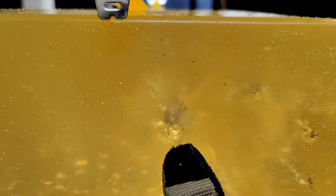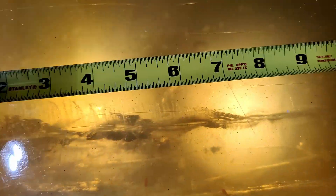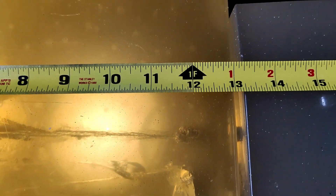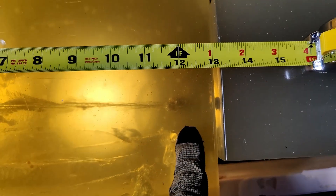Here are our 124 grain Plus P HST 9mm results — that is a very nice wound channel. You can see the bullet expanded just like an HST does, because HSTs are really awesome. It penetrated to about 12.5 inches.